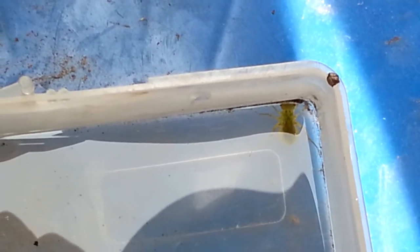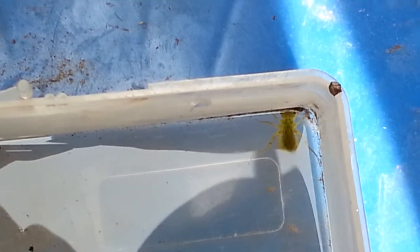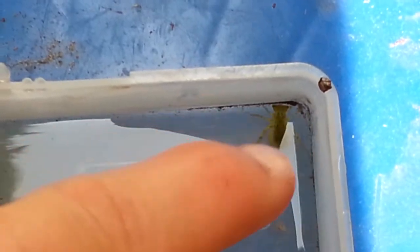Hi everyone, this is John Michael for a new episode of GM Insect Discovery. Can you see the green insect right here? Well, believe it or not, this is a dragonfly larva.